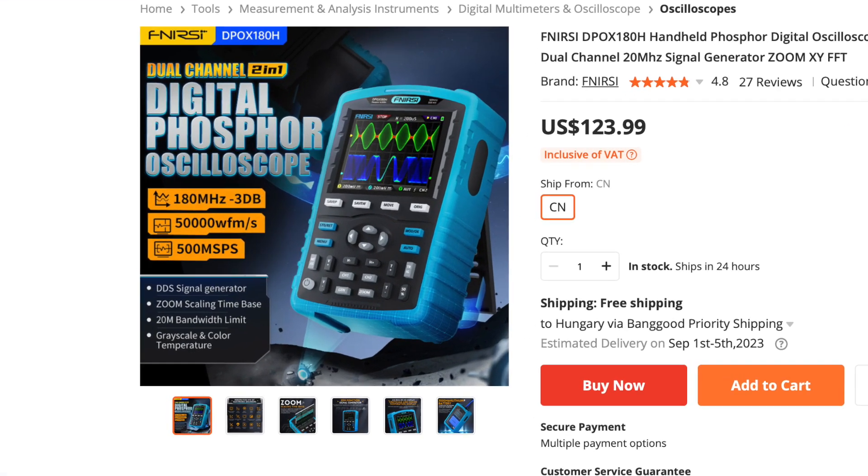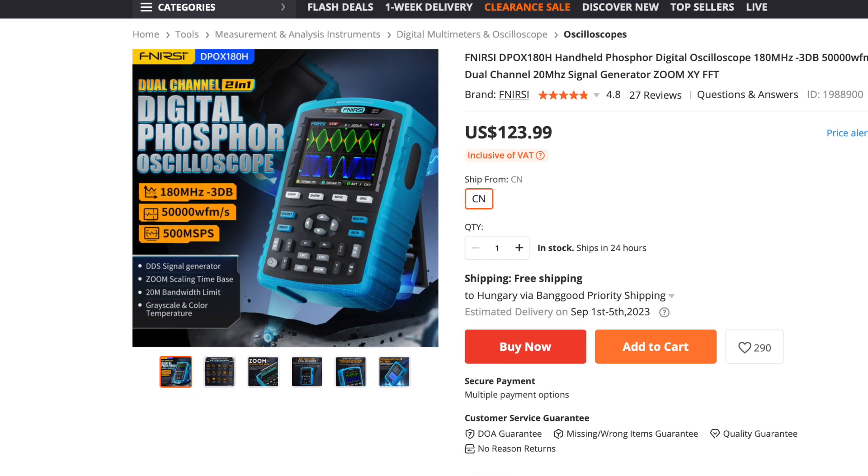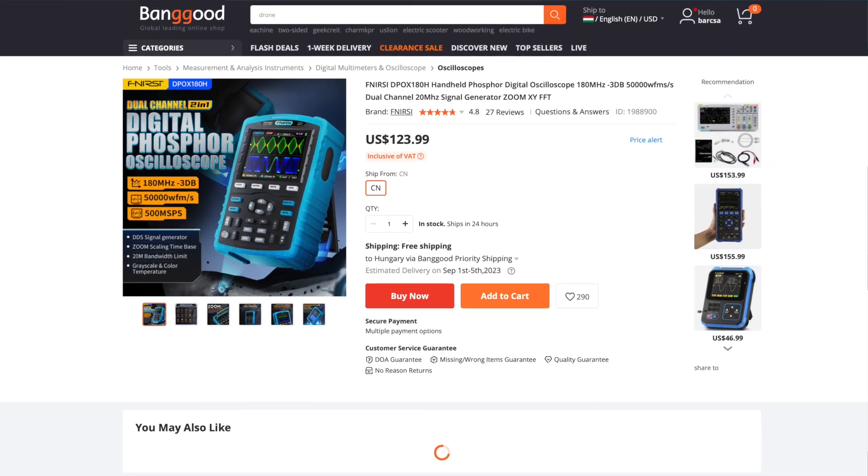It is a FNIR-C made oscilloscope, type DPOX180H. As they said, it is a 180 MHz bandwidth oscilloscope with half a gigasample per second. I have seen a very good video about this oscilloscope,